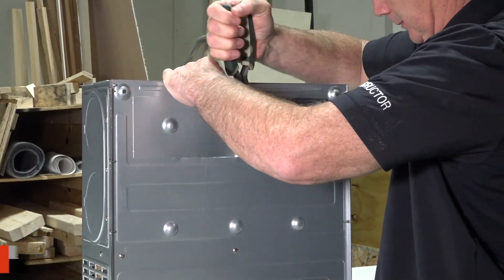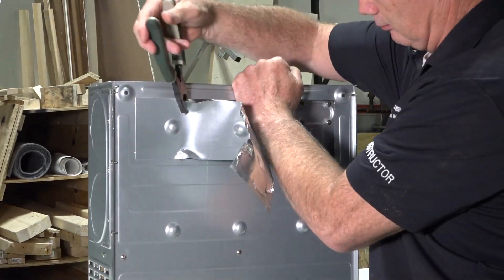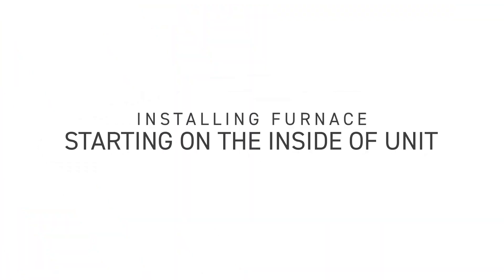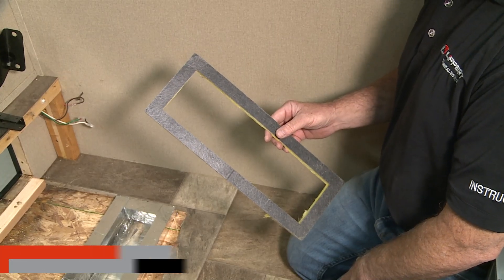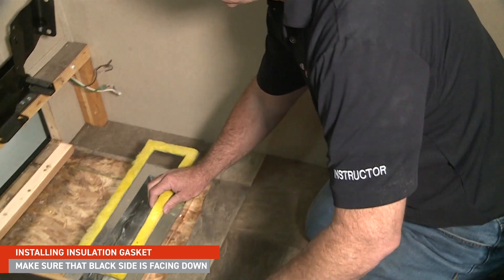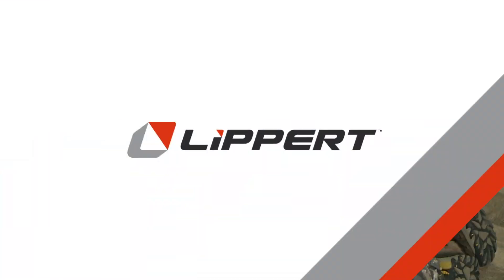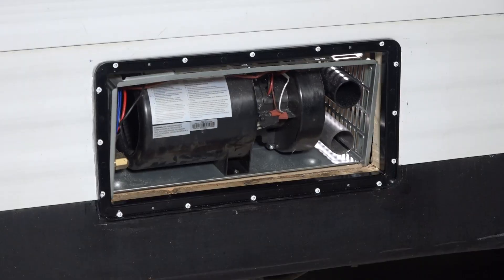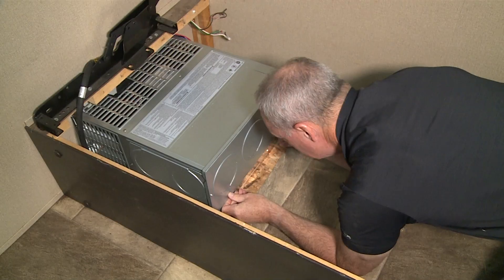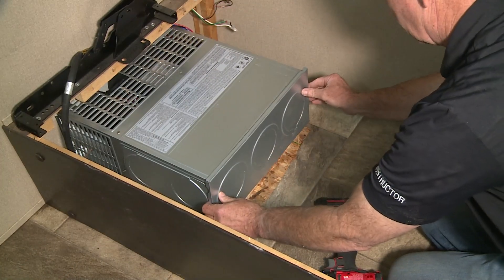To prepare the furnace for installation, you'll need to remove the appropriate metal cutout. For this specific install, remove the rectangular one for a horizontal installation. When installing the insulation gasket, make sure the black felt side is facing downward and place it on the duct inlet towards the plumbing. Install the furnace into the opening, lining up the insulation gasket with the furnace inlet, making sure that the gasket doesn't move.